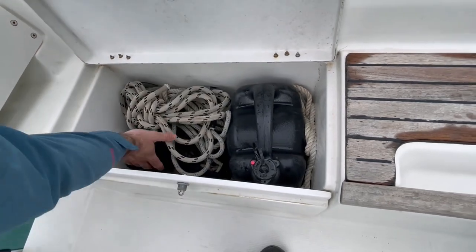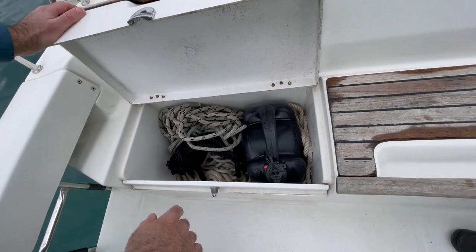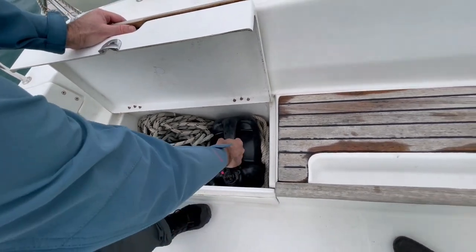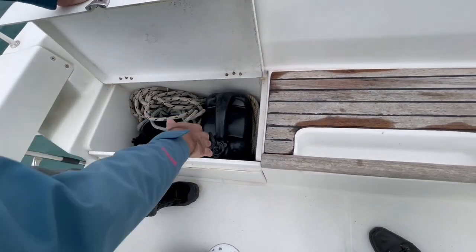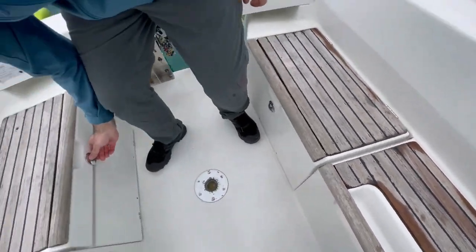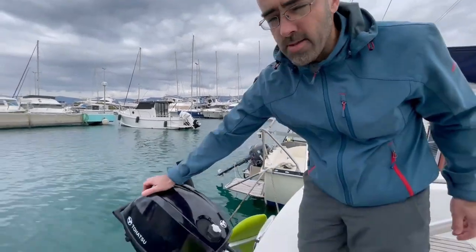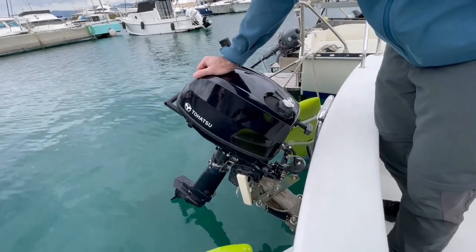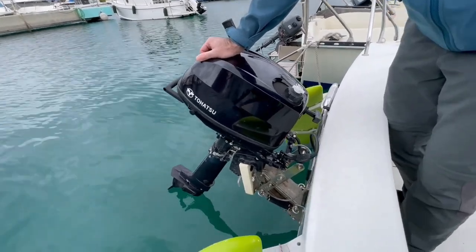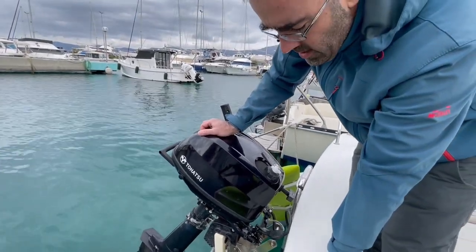You have mooring ropes 4 over 5, and you have one long rope for a shoreline or something. There is also a canister with 10 liters of petrol — it is spare fuel — and you have the main reservoir here with 23 liters of petrol. Now I will show you the main engine; it is the Hatsu 5 horsepower 4-stroke engine. It consumes only plain fuel, petrol 95 or 98. Now I will show you how to put the engine in the water and how to start the engine.